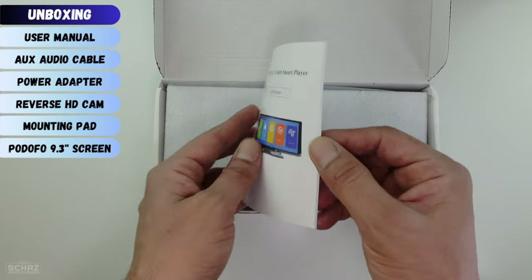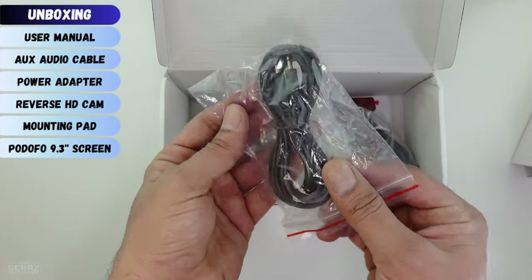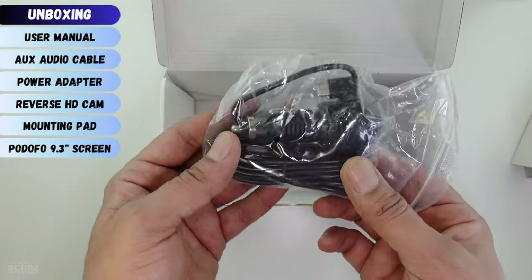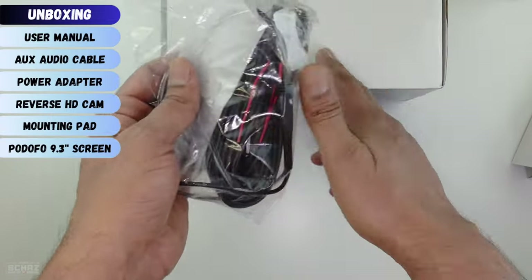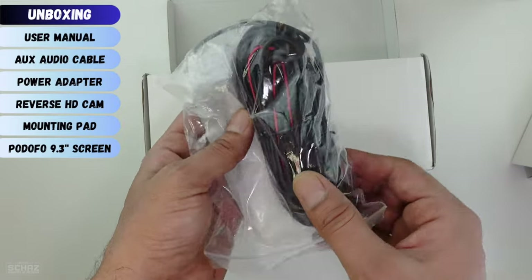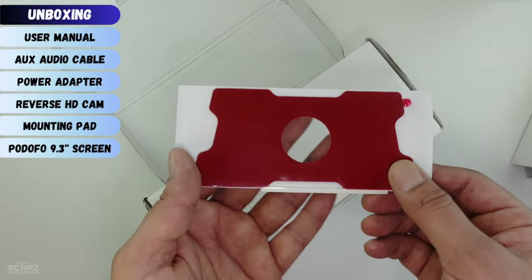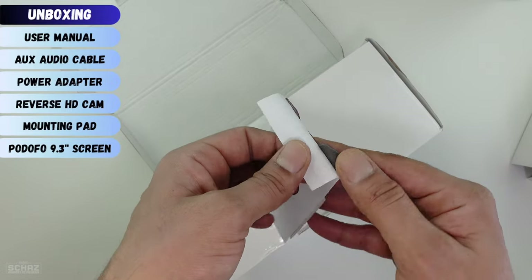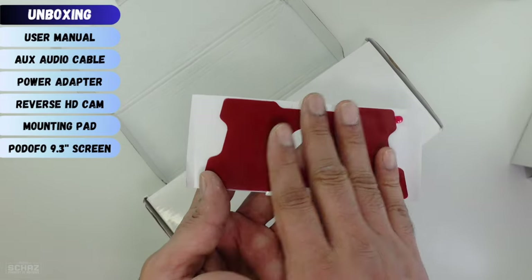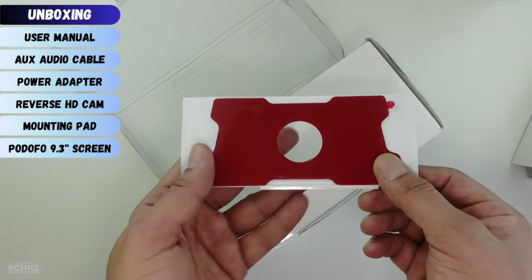What we get is a user manual in English only. You get an AUX cable for audio, then the cigarette lighter power cable which comes with a long, probably few-meters-long cable. You also get an HD reverse camera — the back camera — again with a very long cable so you can easily install this in any size of car. Finally you get the sticking pad which sticks on the dashboard. It's a two-sided pad: one end sticks to the dashboard and the other end sticks to the screen so it sits nicely on the dashboard.